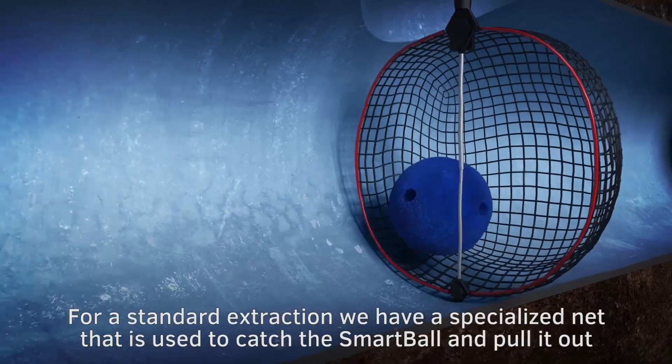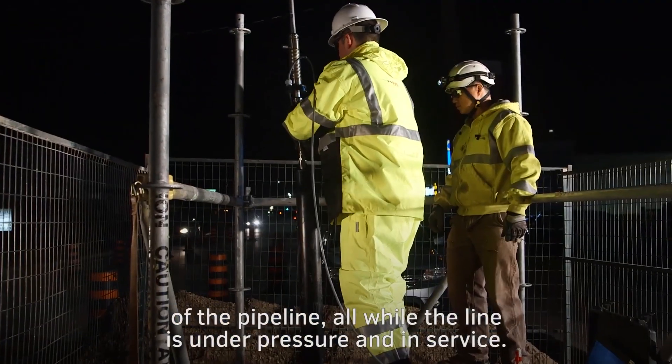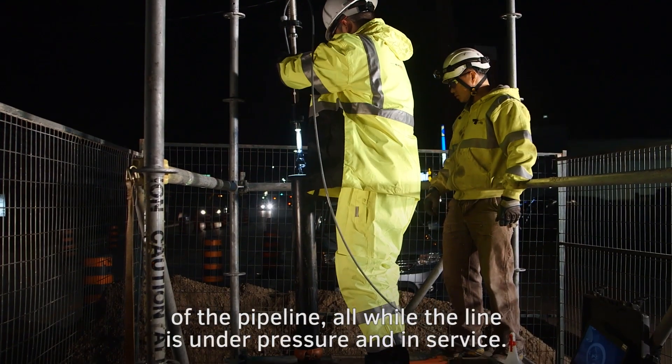For a standard extraction, we have a specialized net that is used to catch the Smartball and pull it out of the pipeline, all while the line is under pressure and in service.